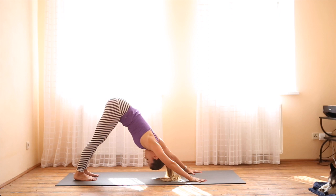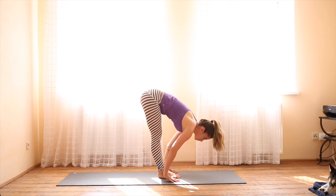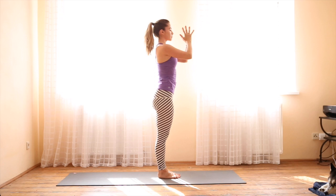Take a deep breath in. Exhale, release any tension in the neck. As you inhale, come onto your toes, bend your knees, use your core to hop forward. Halfway lift. Exhale, fingers in line with the toes if you can — forward fold. You can also bend your knees if you need to. Inhale, come up with a flat back. Exhale, Tadasana Mountain Pose.